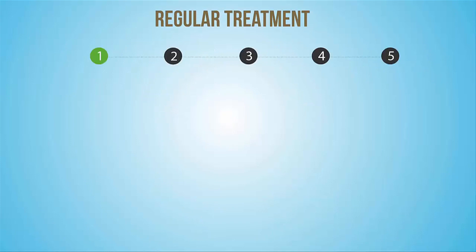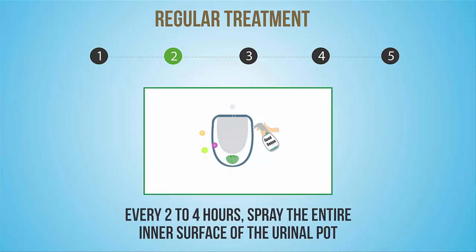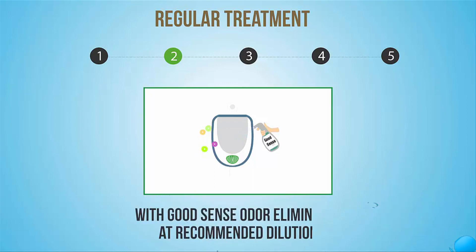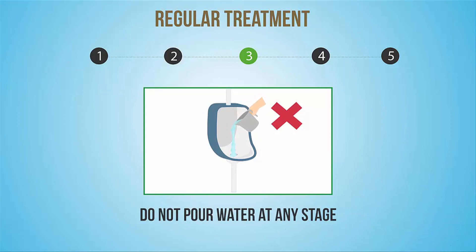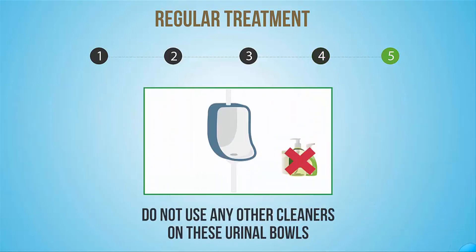Regular treatment: Do not flush after every use. Every 2 to 4 hours, spray the entire inner surface of the urinal bowl with GoodSense Odour Eliminator at recommended dilution. Do not pour water at any stage. Replace the TASKI Fresh and Clean urinal screen when no smell emits from it. Do not use any other cleaners on these urinal bowls.